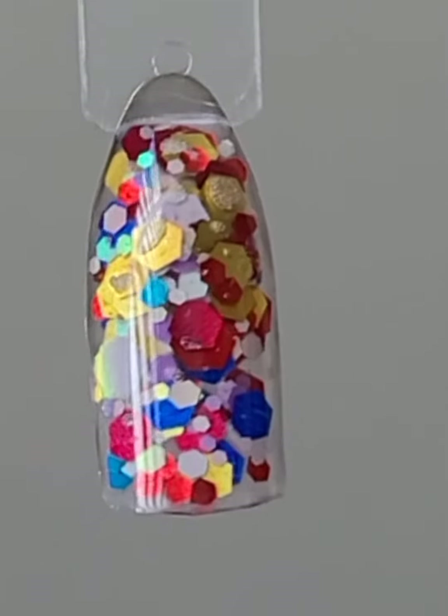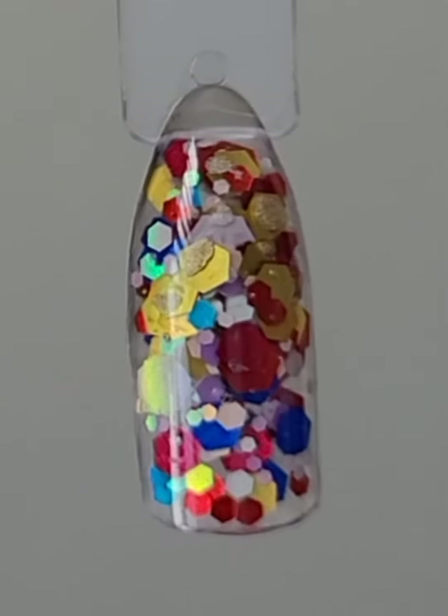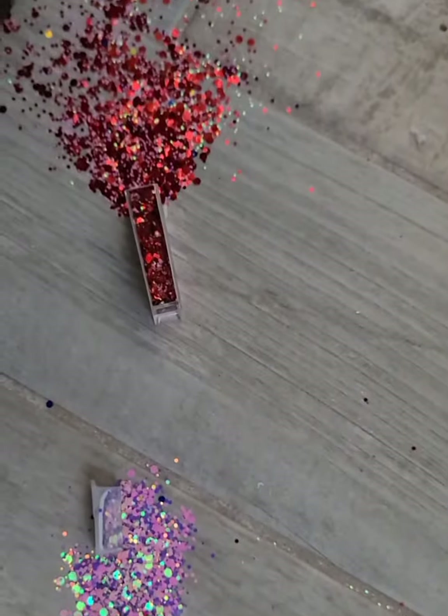Thank you guys for watching. Stay tuned because we make mistakes every day, so every day is a possibility for one of these mishap videos. Stay safe, take care, bye! Funny story — ended up dropping these again. I am definitely gonna change these from their original pots.